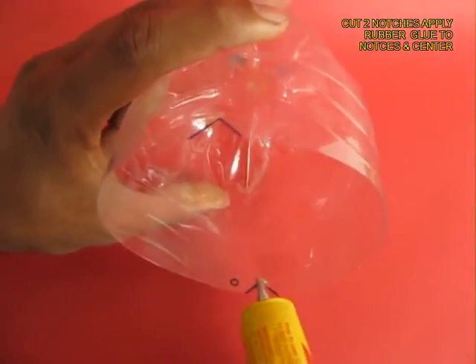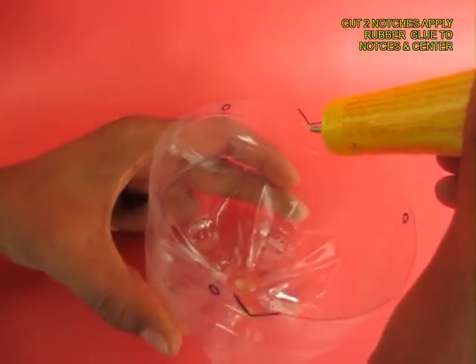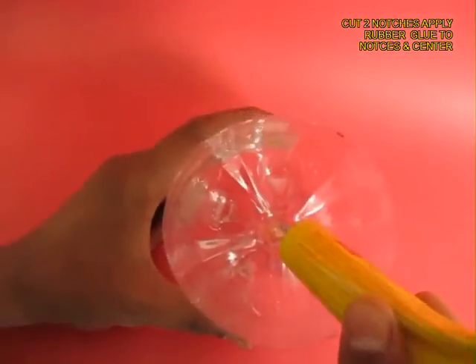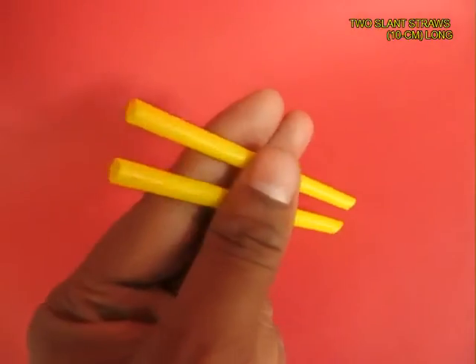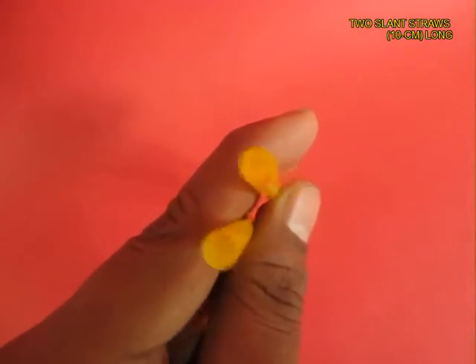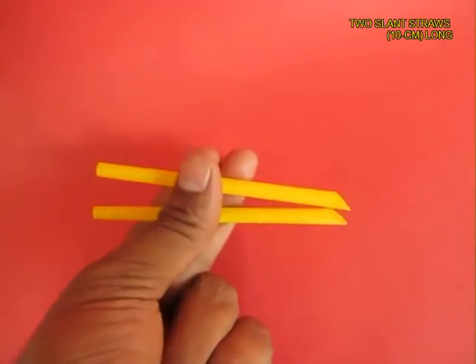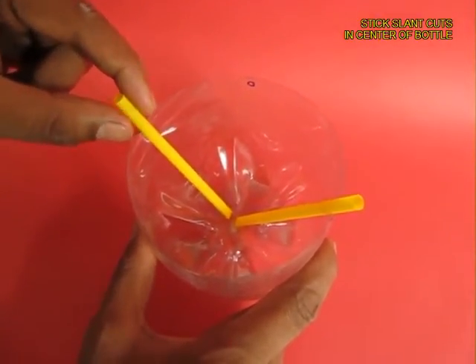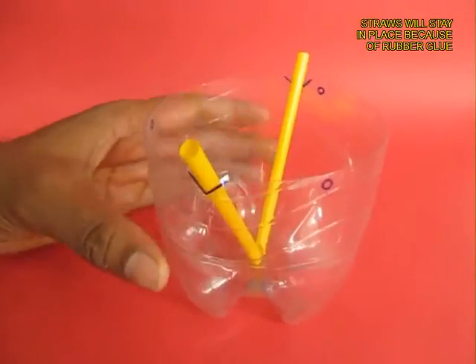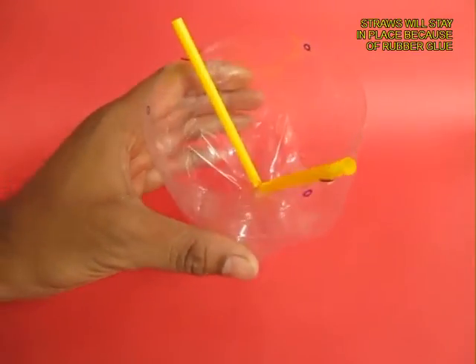Now apply rubber glue on the two diametrically opposite notches and also in the center of the cut bottle, which is just 8 cm in height. Take two 10 cm long stiff straws and cut one end at a slant. Fix the two slant ends on the base so that there is a gap between them, and the top ends rest on the notches and are glued to the bottle.